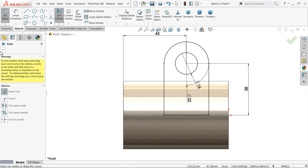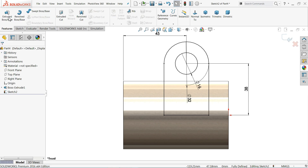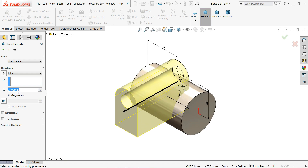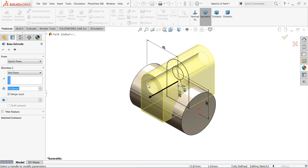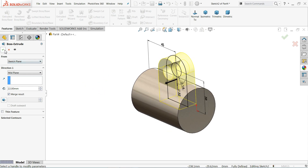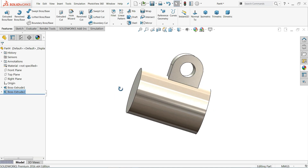This is the required body. Select extruded boss base, set the end condition to mid plane because we want to extrude in both directions, and set the value to 22mm.